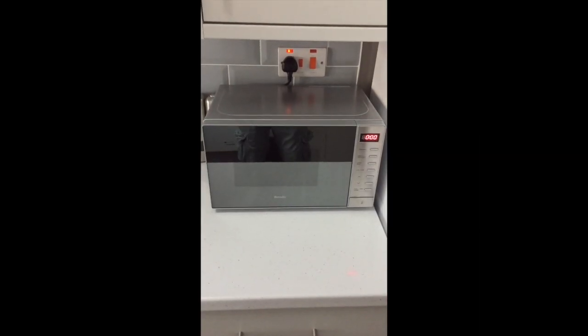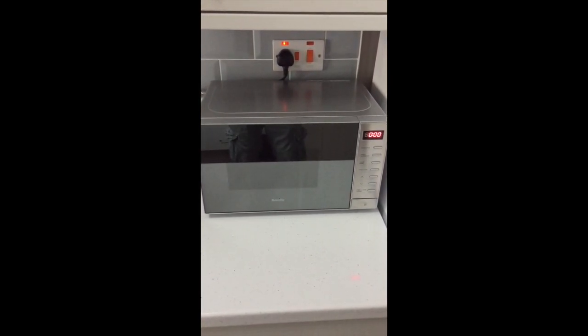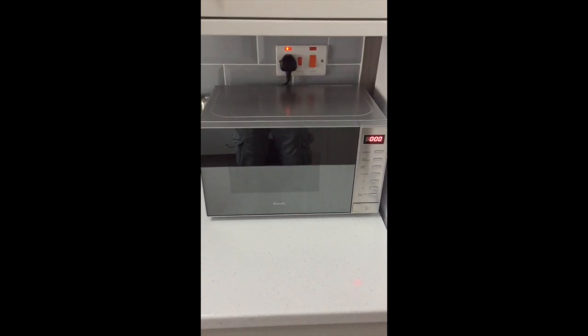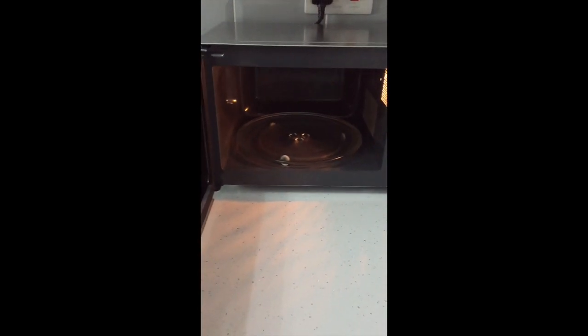The microwave supplied is simple to use. Check that the lights are on; if it isn't on, locate the plug it is plugged into and check that it is powered on. To open the door, push the bottom right button — this will open up. Put in your meal.